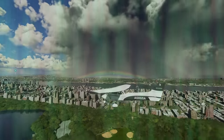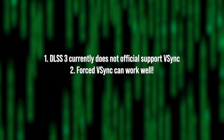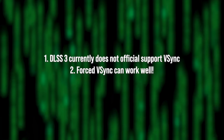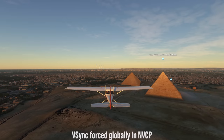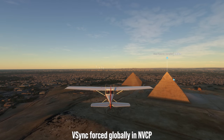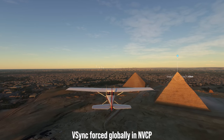In summary: DLSS 3 does not officially support V-Sync. In our opinion at DF, V-Sync is needed for G-Sync to work properly. If you force it globally, it can work wonderfully, but it can also not work — like we see in Flight Simulator. I think Nvidia needs to clear up the confusion around G-Sync and work towards 100% working V-Sync support with DLSS 3.